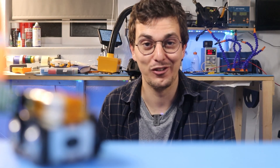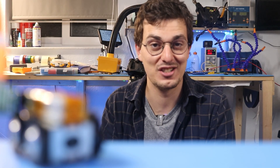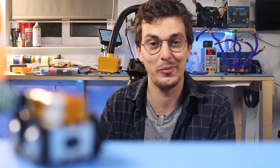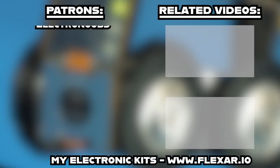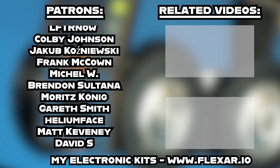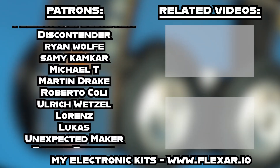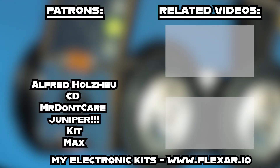That is all I have made for this video. If you enjoyed watching it please leave a like and leave your suggestions in the comments, because I'm planning to make a new version of this thing. If you want to learn more about PCB motors check out the other two videos, and a huge thank you to all my Patreons for supporting this project — check out the link in the description if you'd like to join.